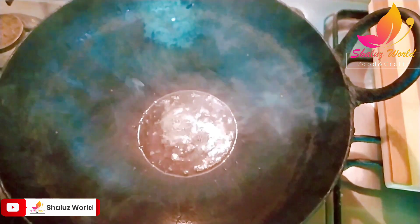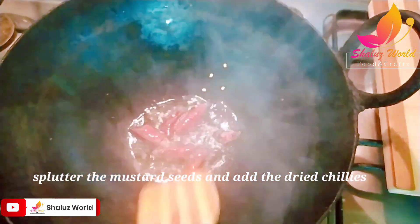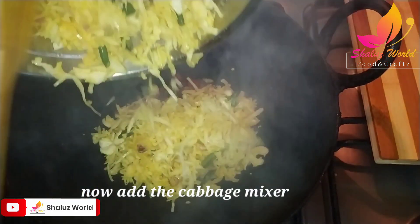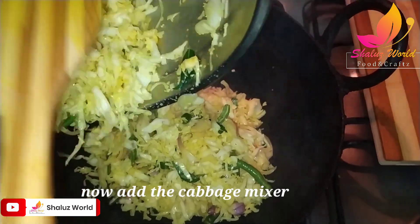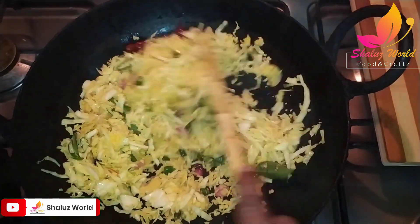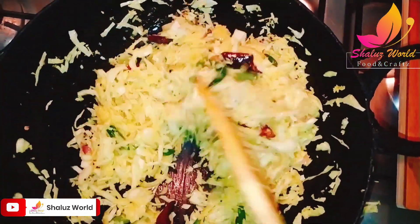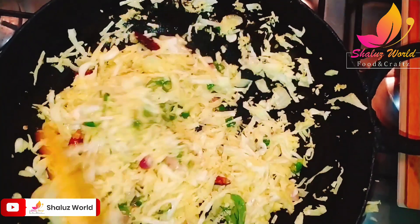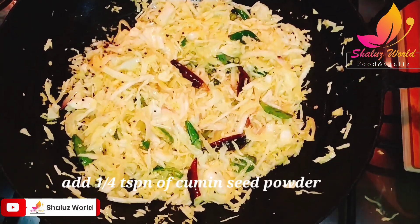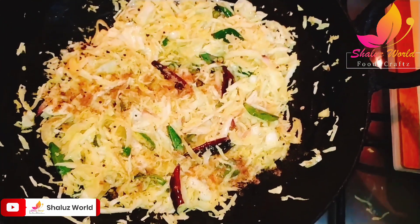Then we will make the ingredients for 3 ingredients. We will add cabbage to the medium flame. We will mix the consistency. I will add 1 cup of tea.